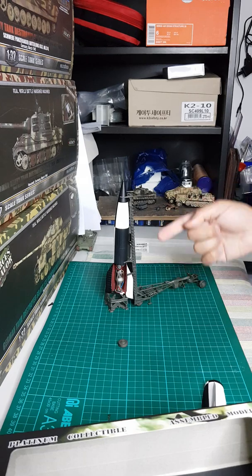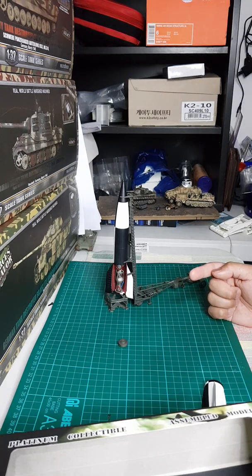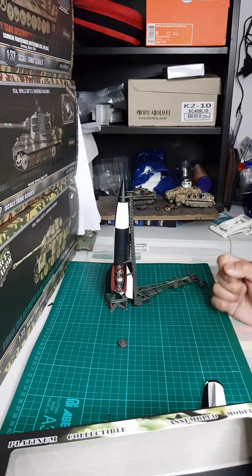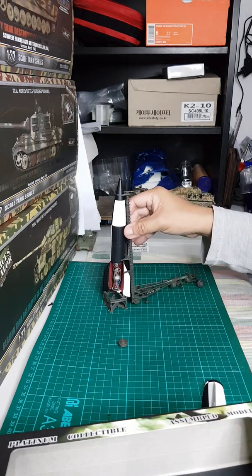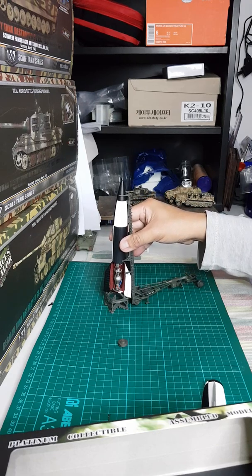The V2 is like the forefather of modern ballistic missiles. It doesn't have much of a guidance system like satellites, but it is quite scary and deadly — the V2 can carry more payload compared to the V1. I think they launched several of these towards London. It's just one of those remarkable inventions of the German army.